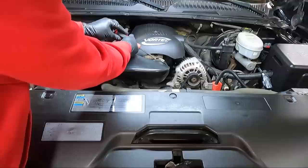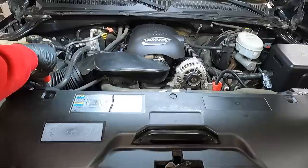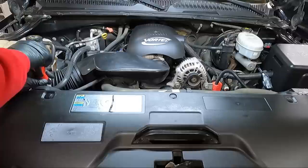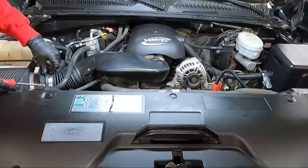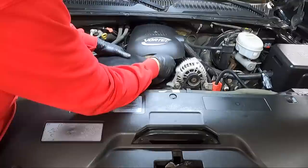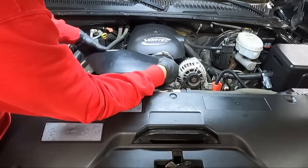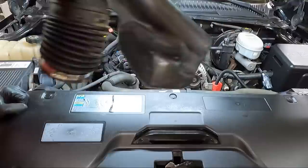You can start right here — there's a little clip that holds this line; it's been off so many times it's about worn out. Got a flat blade screwdriver, and you probably should take your intake cover off. I like to use the screwdriver to kind of pry against this and the mass airflow sensor to get this off. Be careful because the mass airflow sensor is just plastic.